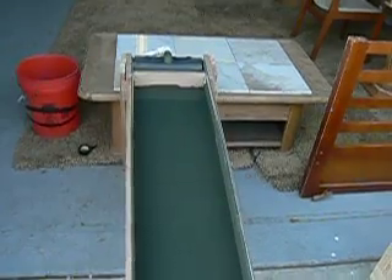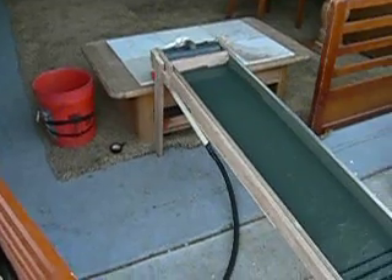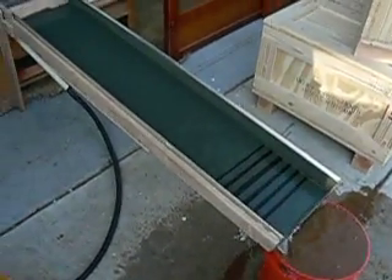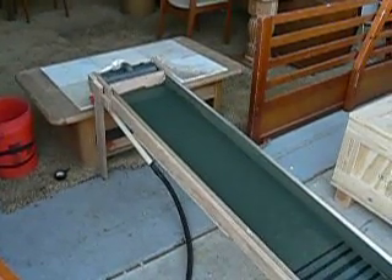So far it seems to work really well. You can see the legs — they come off, so it makes it portable. This one's 60 inches long but it's my personal one.